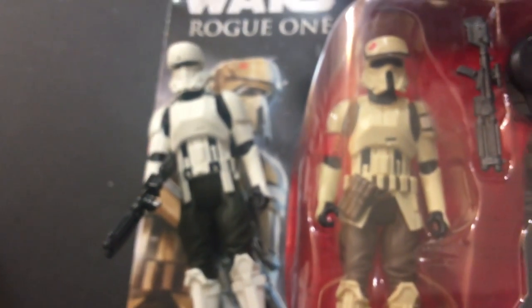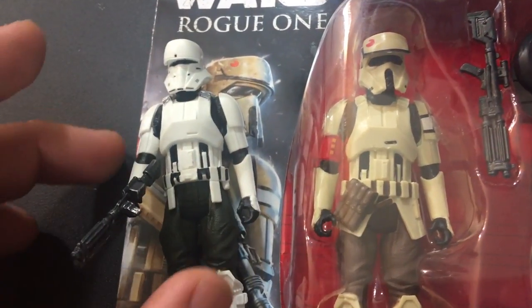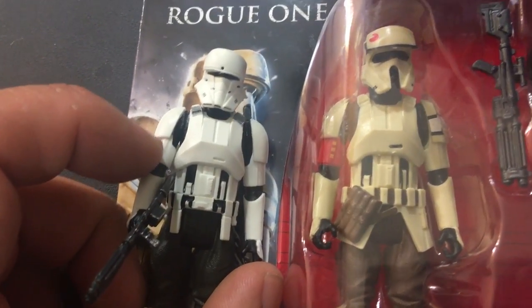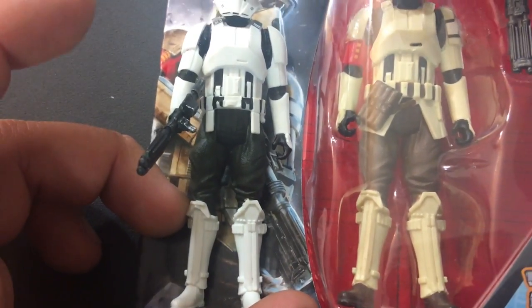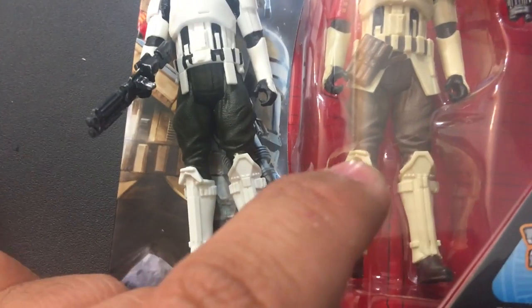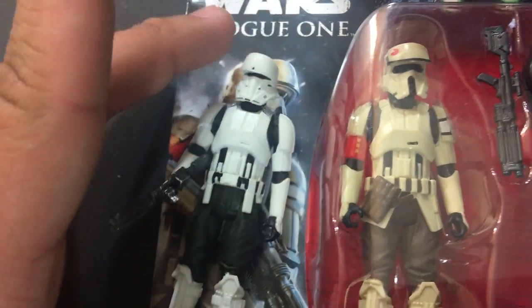He is pretty much the exact same thing as the Shore Trooper figure. It looks like they added a little pouch there — that's a little bit different — but the actual chest and torso piece is the same mold. Just a different helmet. I do like it; I gotta say it does look really, really good. Even the knees are the same — the left knee matches that left knee, that knee matches that knee. So I get it.